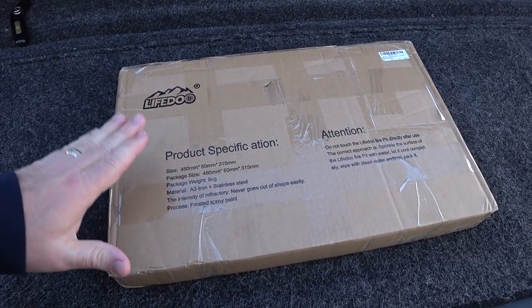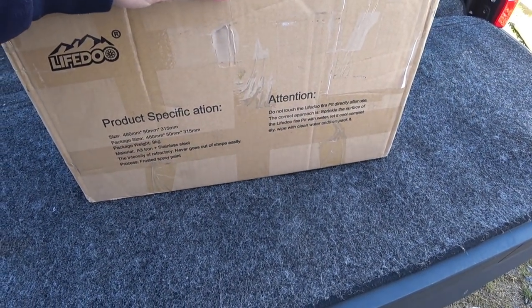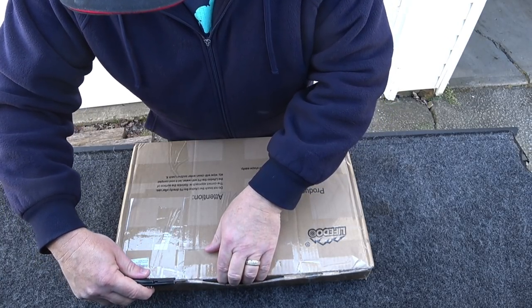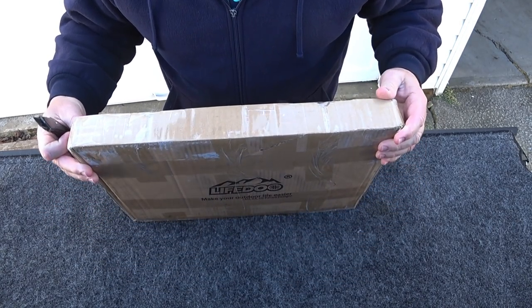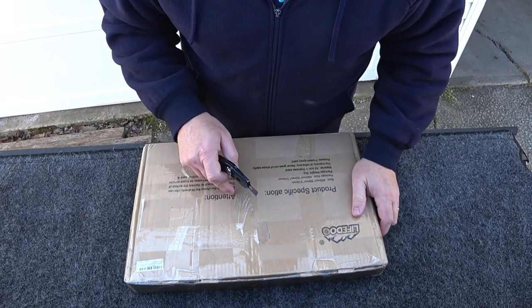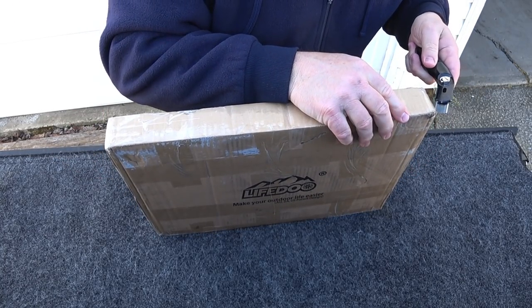Life Dew produces this portable fire pit, and it's really interesting how it's been constructed. You can see the box it comes in — this thing is heavy, definitely over 15 pounds and close to 20. But look how small the form factor is. This is the way it comes sent to you, and it arrived relatively quickly. This was sent to me at no charge, however they did not pay me for this review — there are no kickbacks whatsoever, as they don't have an Amazon store yet. You can only purchase this direct from the link in the description.